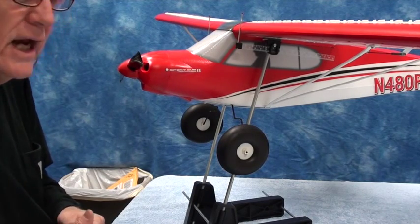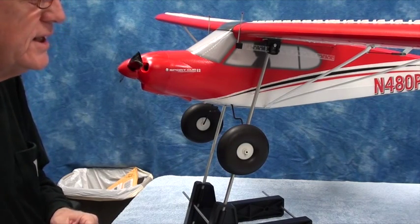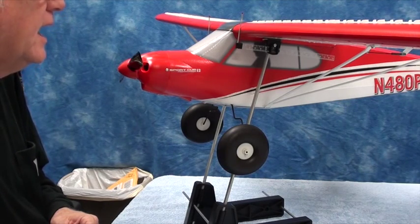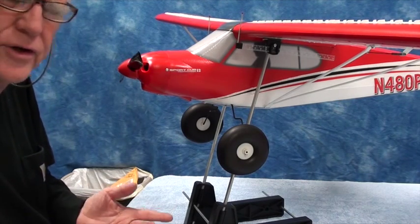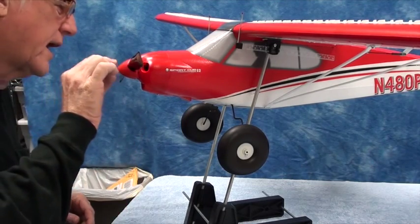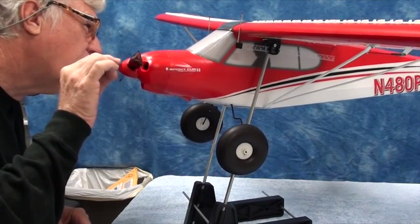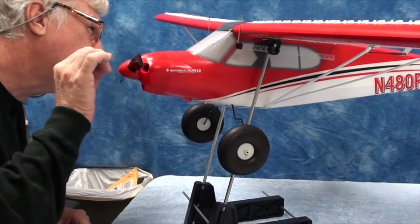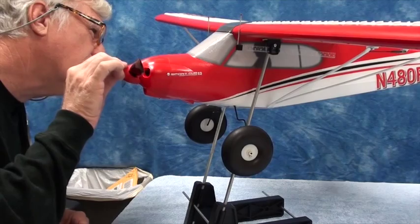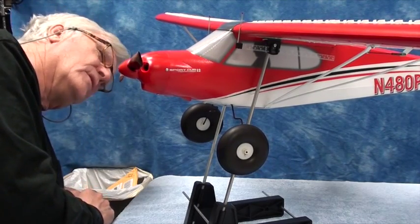Every airplane can be slightly different. Although these are mass produced, I suspect they'll all be about the same, but you do have to measure it. The fingertip method works okay; the CG machine is a bit more accurate. You want this thing to be a bit nose heavy, not tail heavy — that's tail heavy, and that's right in the middle. I'm going to say that's a good CG.